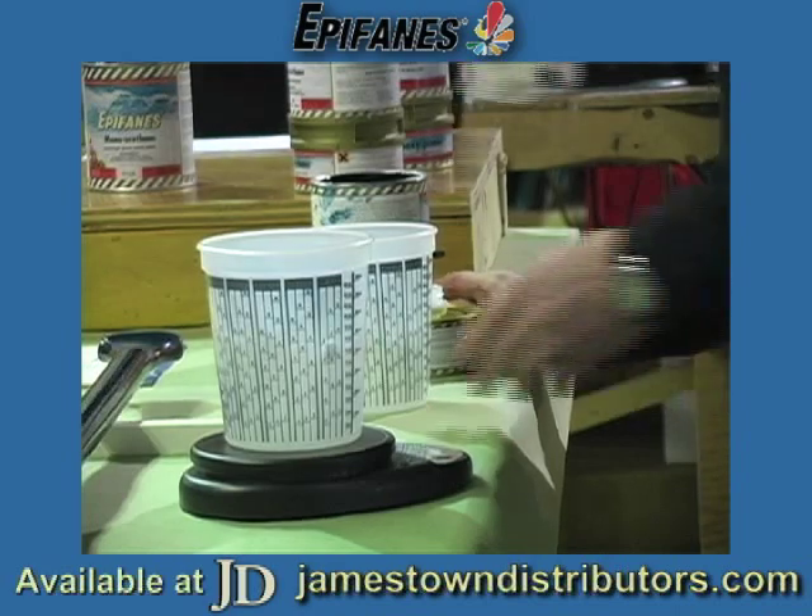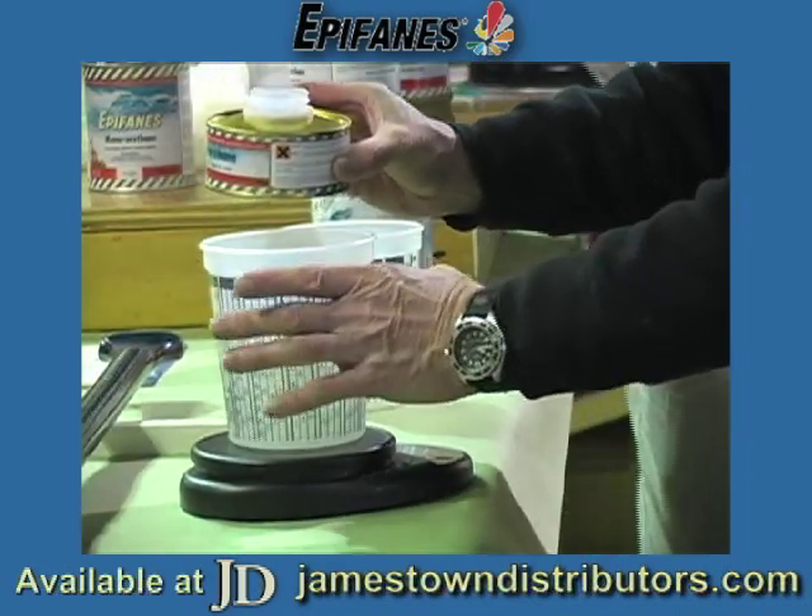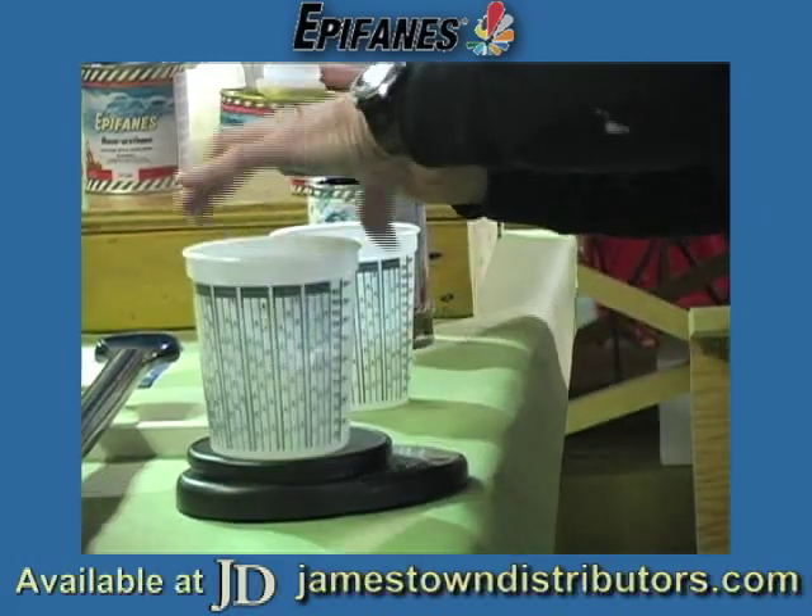And if you have to use it and reuse it, you can do it by volume, though it's more precise to do it by weight. This concludes our series on Epifanus. You can find their whole range of topside paints at JamestownDistributors.com.